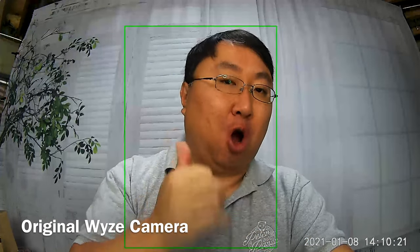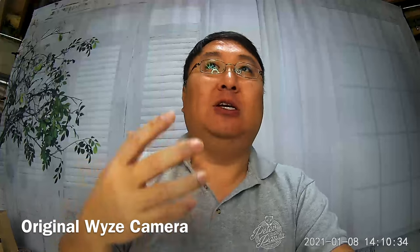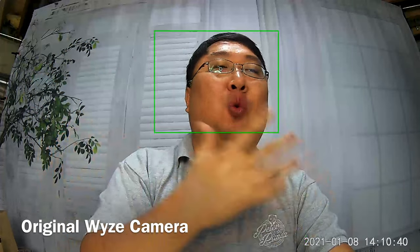I have my original Wyze Cam — this may actually be the version 2.0 — set up right here, and this is what you can expect in terms of audio and video quality. It does have a pretty wide angle, so you get a little fisheye effect, which is great if you're putting it in a corner of a room — you should be able to capture most of that room. This is the quality in resolution, color temperature, and motion that you can expect from this camera. Now let's check out the version 3.0.